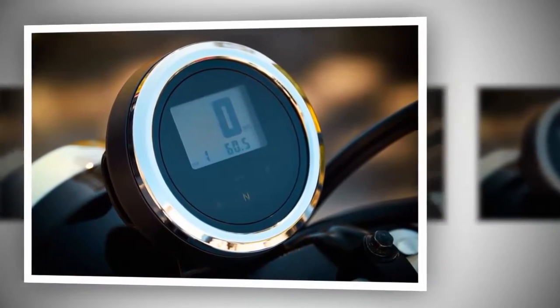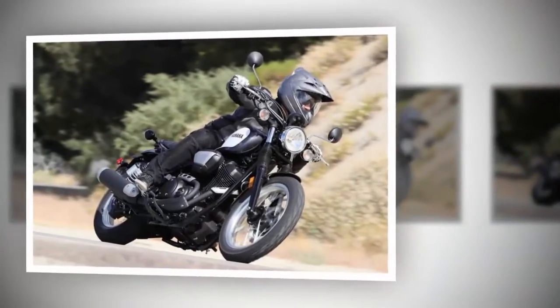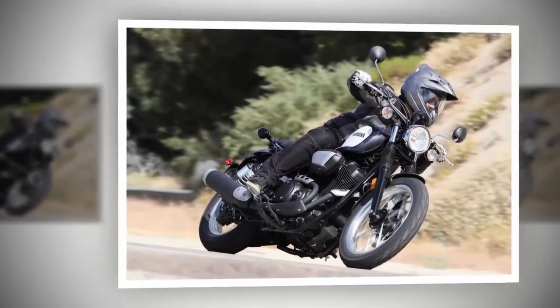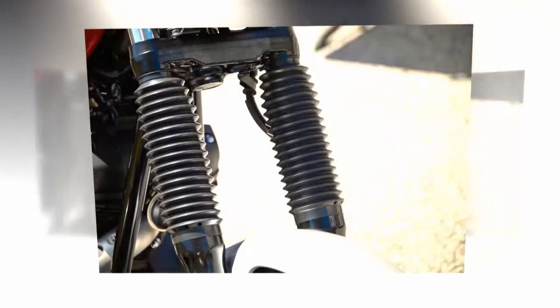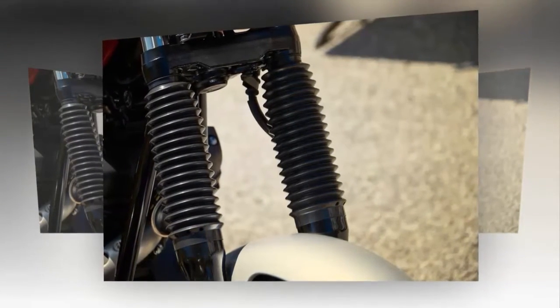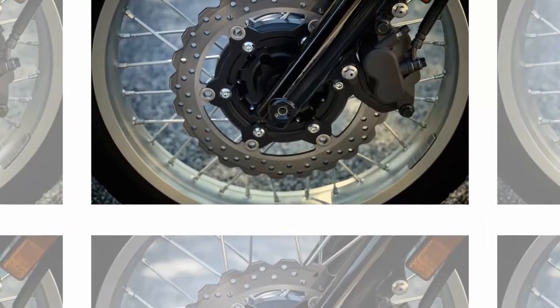Let's start with the engine. The Bolt Base 942cc air-cooled twin has solutions borrowed from other models in Yamaha's stable, like ceramic composite plated cylinders, roller rockers actuating four valves per cylinder, and twin bore fuel injection. And although the mill isn't exactly going to rip your arms out of their sockets blasting away from the line, it is very satisfying just the same, especially on dirt roads.